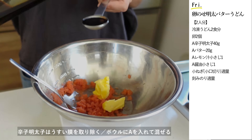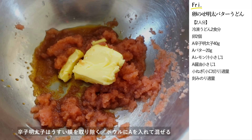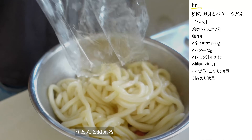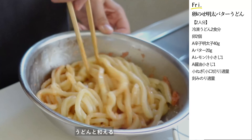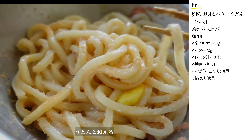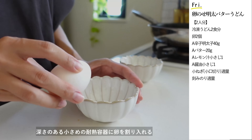たらし明太子は薄い膜を取り除きながらほぐして、バター20g、レモン汁と醤油各小さじ1を入れてうどんと和えます。うどんの熱でバターを溶かすように混ぜたら完成です。これだけでも美味しいですが今日は温泉卵を乗せたいと思います。